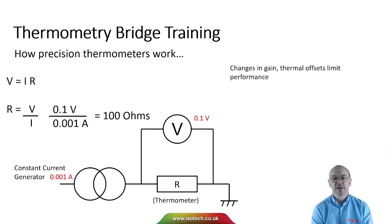The limitation of this type of design is if there are changes in the gain of the amplifier, or any thermal offsets as things change, it compromises the performance. With a precision thermometer at best we might get an accuracy of a few parts per million — good, but not good enough if we want to make the very best measurements.